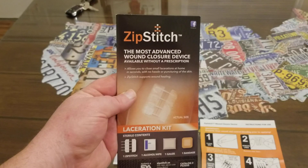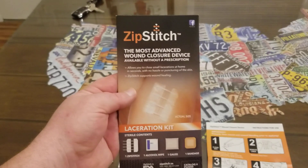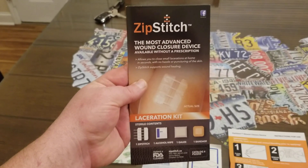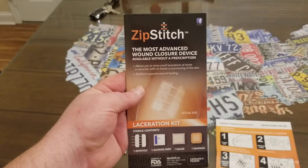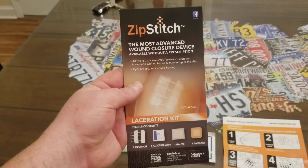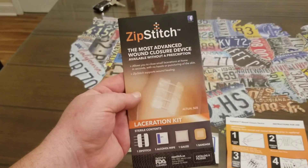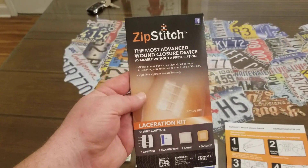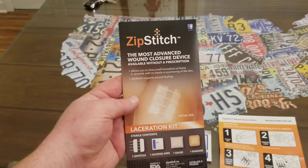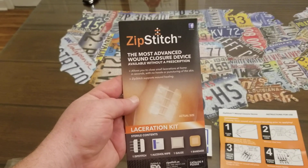I think it's a great product. I've never used it personally, but I read most of the reviews on their website — they had 15 five-star reviews — and on Amazon they had around 370 reviews at four and a half stars. So it works pretty well. I also looked at some pictures online where people had accidents and used this product, and it healed up nicely.